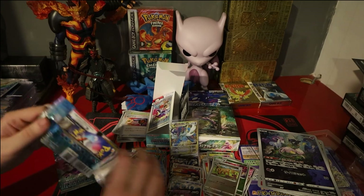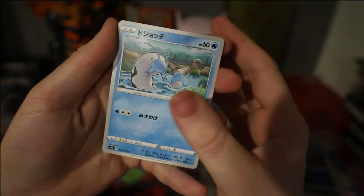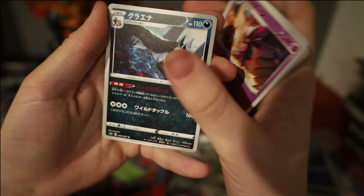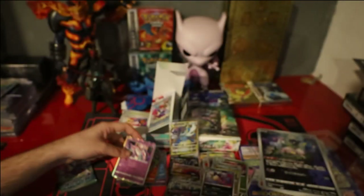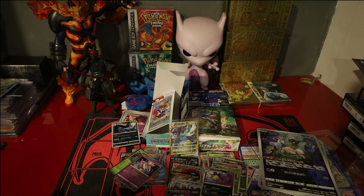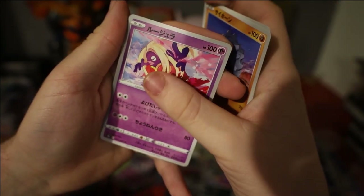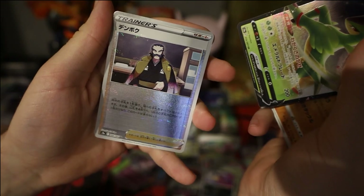Down to the last two packs — going to end up being last pack magic or something. Pack 19: we have a Barboach, Gloom, Mismagius, Mightyena, Diantha, and Hisuian Overqwil. Last pack: can we get something better than a hollow? We have a Litleo, Rhyhorn, Jynx, Rhyperior, and we've got a Virizion V — and a Kamado reverse.